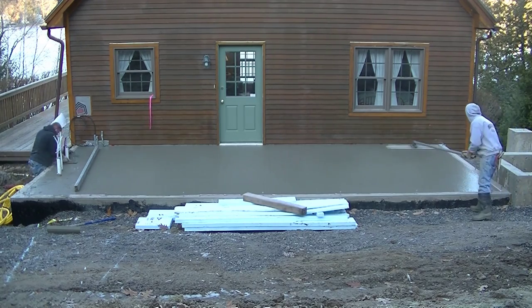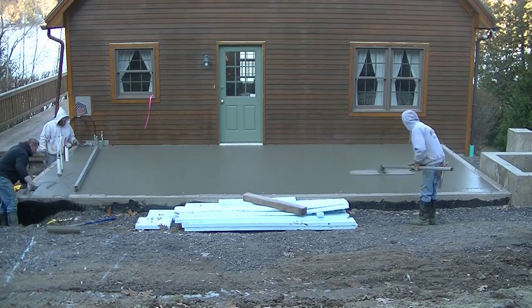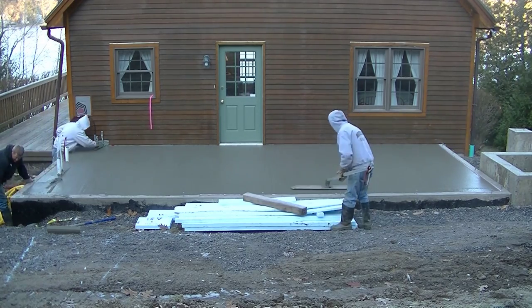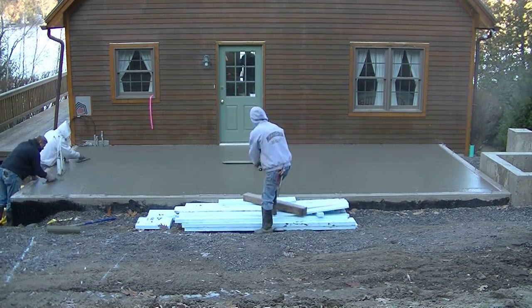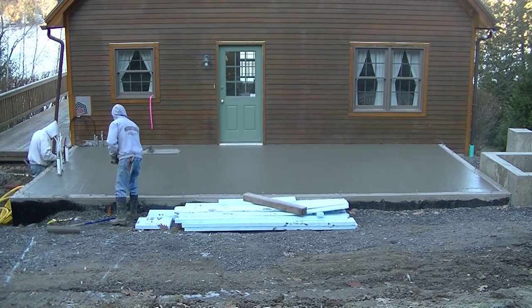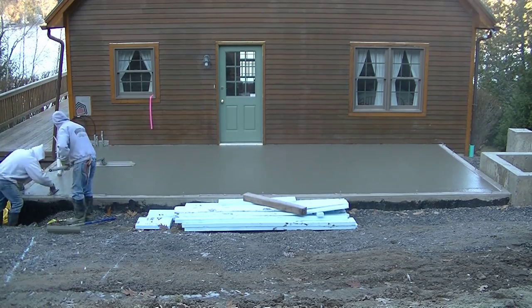As you can see, we're kick-screeding this floor — we call that wet screeding. Two of us grab the screed and kick our feet backwards as we go, with one guy raking. I just wanted to show you how we poured it before we get into the finishing part.